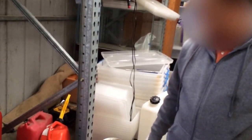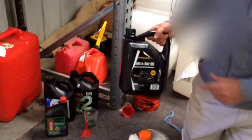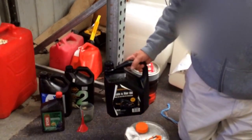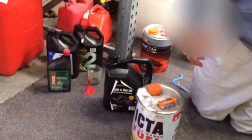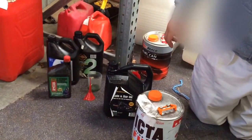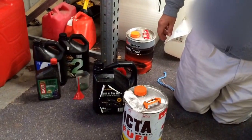Very important you don't mix them up and put the wrong one in. You've also got chain and bar oil, which is the one that goes into chainsaws, and you've got motor oil, which is the normal one that goes into your car. You don't want to get them mixed up or bad things will happen.